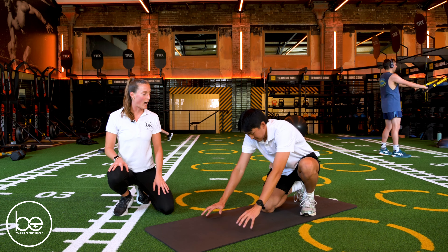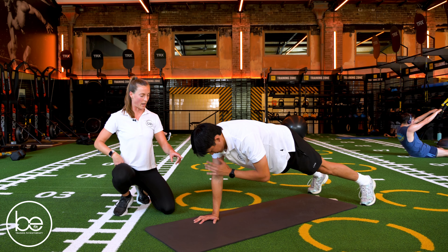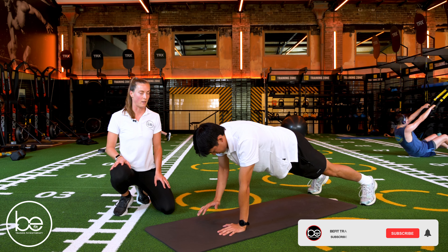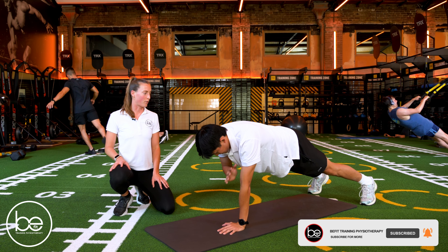Jamie's going to come down into the high plank position. From here, keeping his hips nice and still, he's going to tap one arm to his shoulder and then alternate sides. Good, so making sure there's minimal movement through his hips.